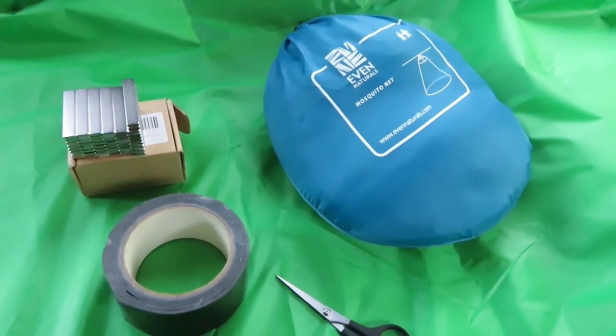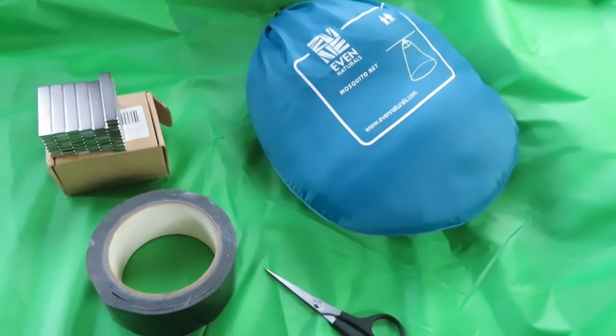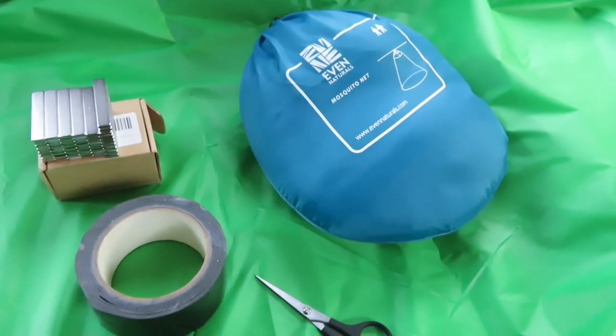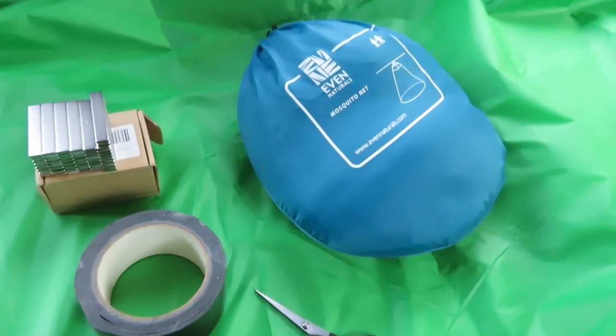Hello everyone, it's Dove here. I am back out in the sub-overland and I am working on mosquito protection today.